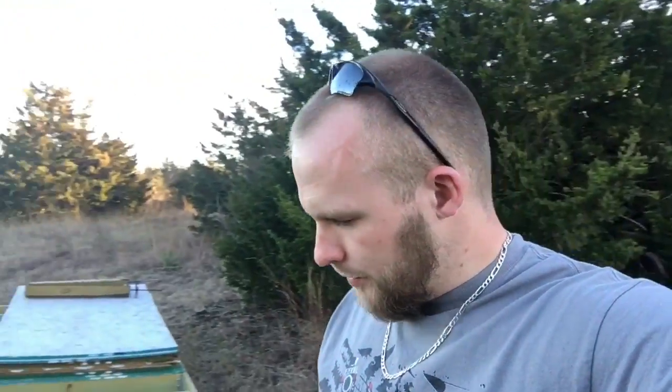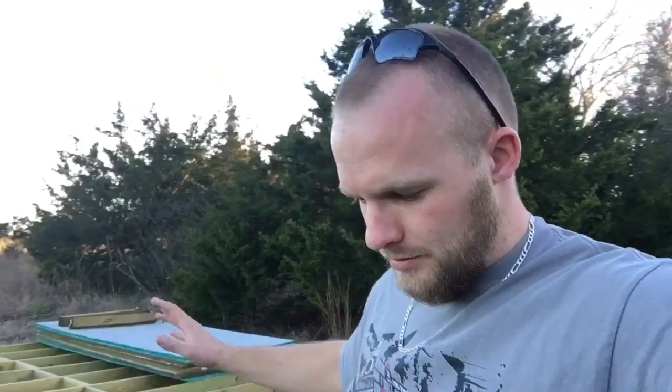Hey guys, Ian here from MedAmericaPrep. Thanks for tuning in and watching. I wanted to make sure I came down here to my cabin location while I was down home and got an update for you guys. I haven't touched this since before the first frost in November, simply because I wanted to get the stuff in the ground first and then we would work with it later. I'll turn the camera around and show you what exactly we got done the last time we were down here working on this.